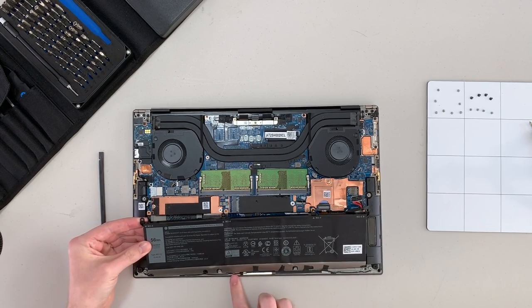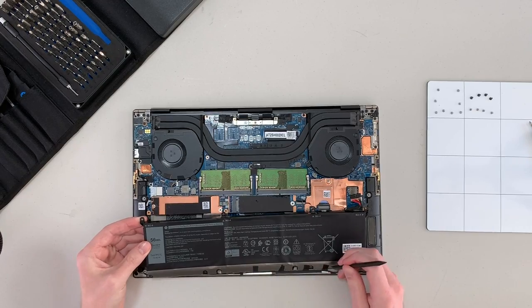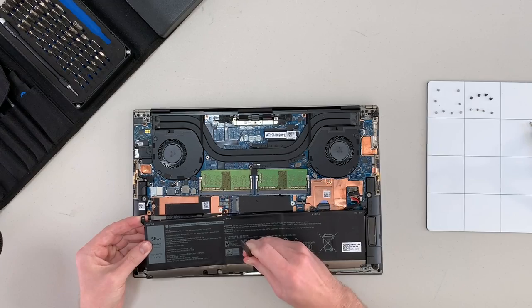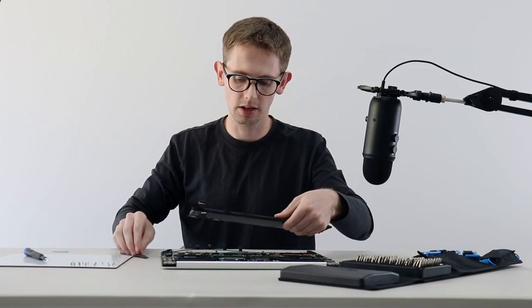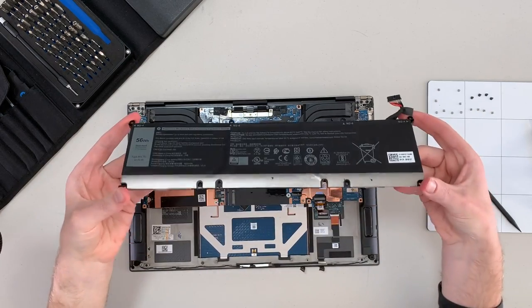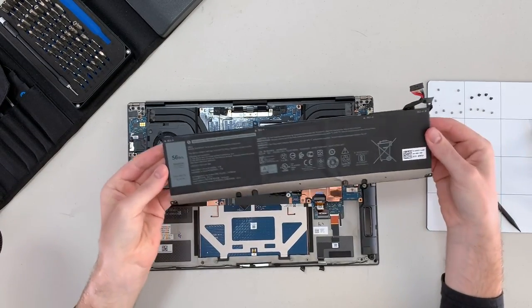The battery's out — two minutes, take that KK. Looks like along the bottom there is a cable that connects the two speakers, routed along the battery, taped in place — I'm just going to get rid of that tape. This battery is surprisingly thin and light. It's rated at 56 watt hours, and hopefully that's good enough to get you through a day.